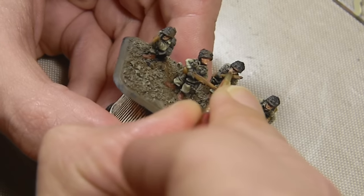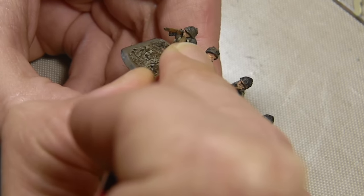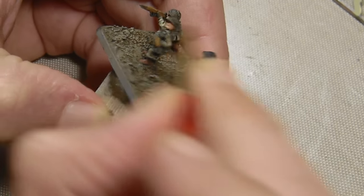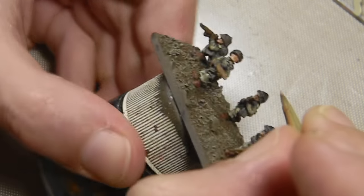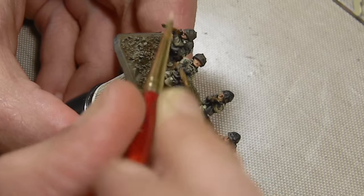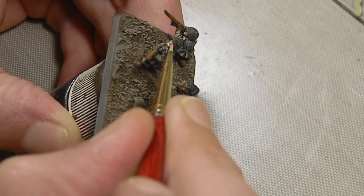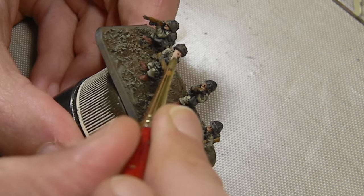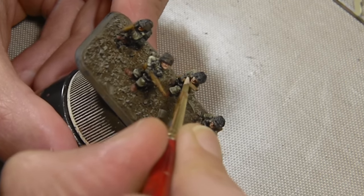Now moving on to the faces. Same flesh colors I've used in the past — this is Panzer Aces medium or base flesh tone. It's just going on the faces, not the hands because they do have gloves. To highlight the faces, a large amount of Panzer Aces highlight color is added. It just goes in spots: on the nose, on the chin, and the top of each cheek — so just four little dabs of paint.